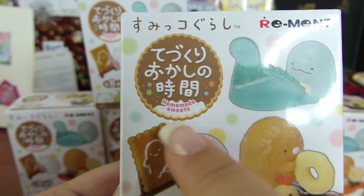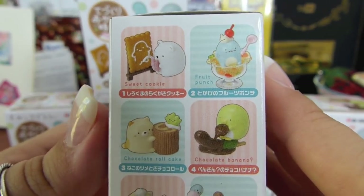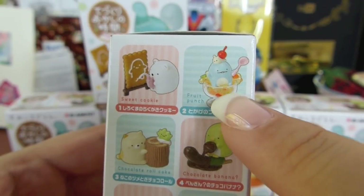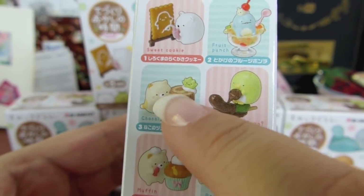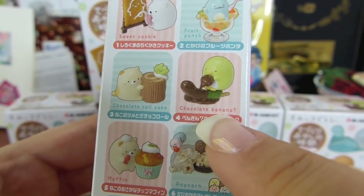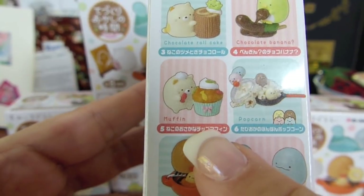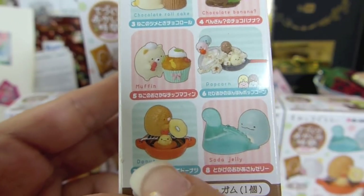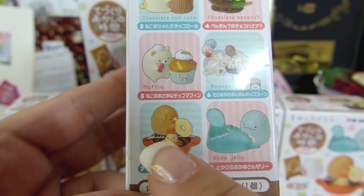This particular collection is the Homemade Sweets. Each one comes with a different kind of sweets thing. There are eight different options you can get. You can see there's Shirokuma painting on a little gingerbread-type cookie, Tokage in some sort of a sundae — I really hope I get that one — and Neko holding a Swiss roll log. Then there's Pengi with a chocolate banana, but the banana's green, which is confusing. And then it looks like Neko again with a little muffin, plus popcorn with some of the other little characters, and Ebi Fry and Tonkatsu making a donut — because they're fried, donuts are fried.